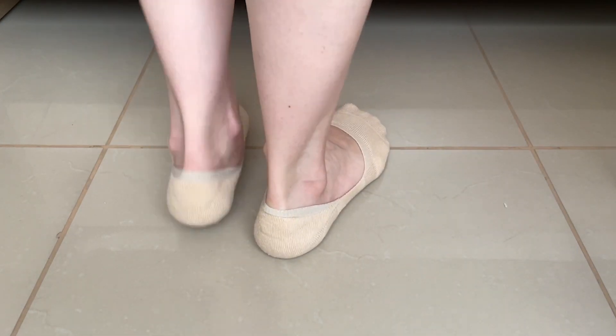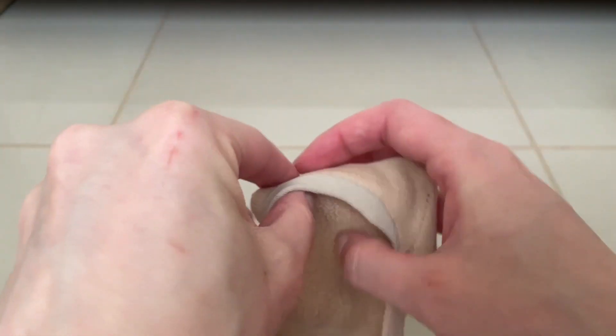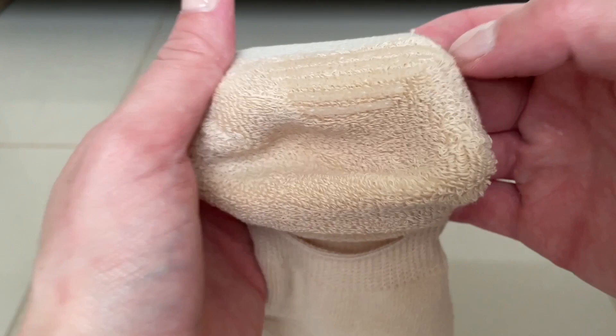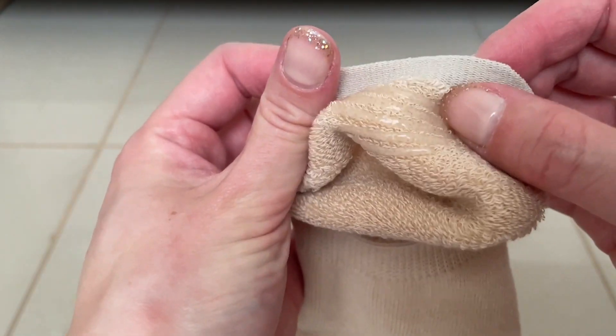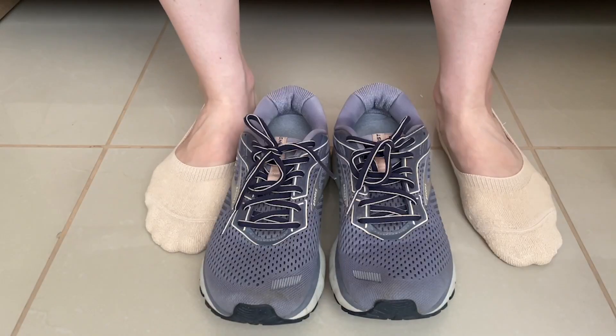What I like about these is in the heel area there are silicone no-slip strips, so they will help keep it on your foot without your socks sliding off. You also have a nice deep area for the toes. Sometimes no-show socks don't have enough space in the toes and it's kind of annoying — these are really nice, they have enough space while still being no-show.